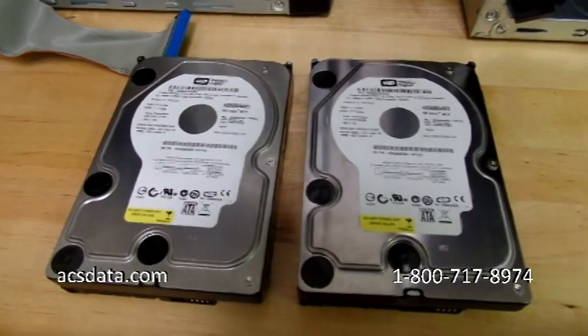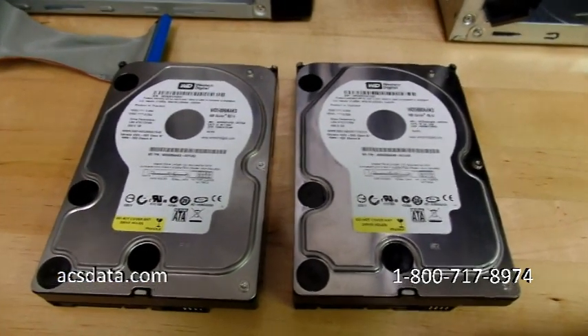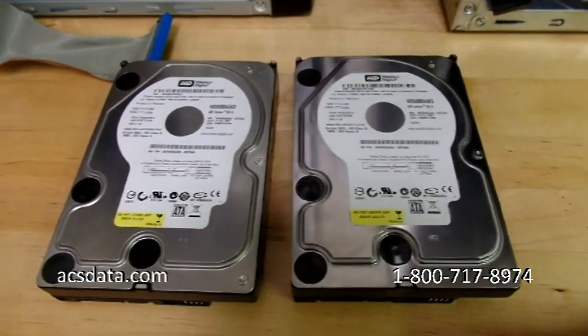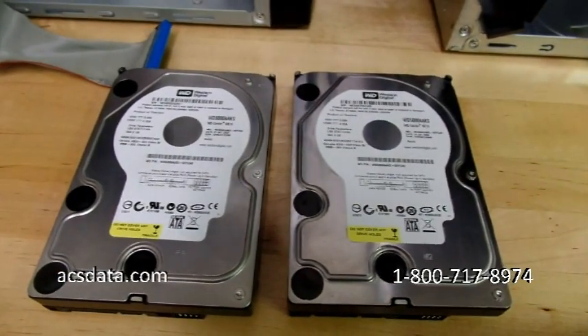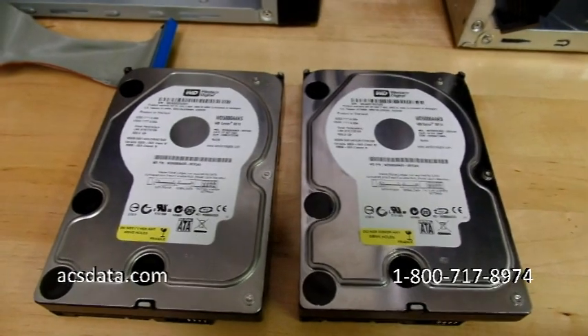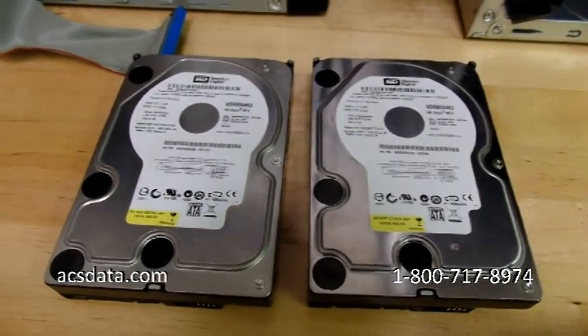The area of the drive where those adaptives are stored is typically not accessible to the end user. It's kind of like each hard drive has its own mini operating system. That area controls a number of functions and also logs drive-specific data — like sectors it can't write to and things like that.